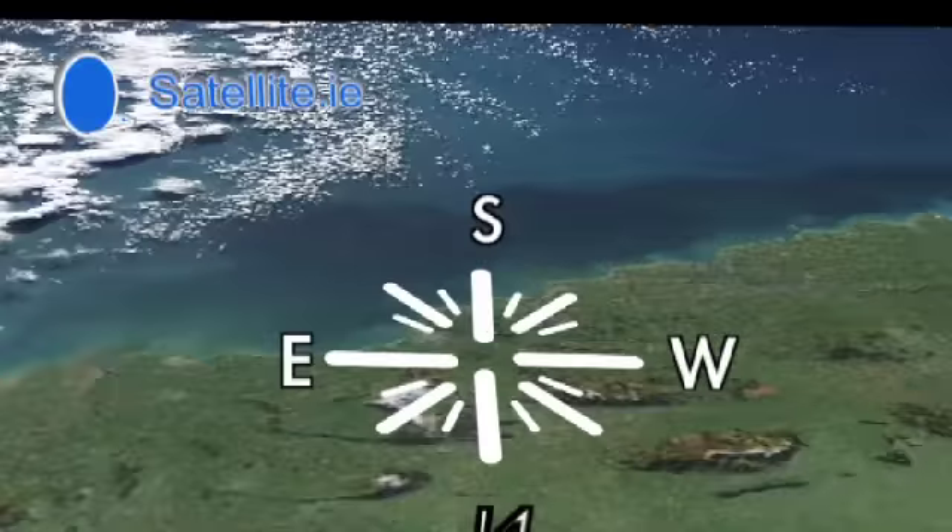In Ireland, the Astra 2 satellite for free-to-air channels is at 28 degrees east of due south.